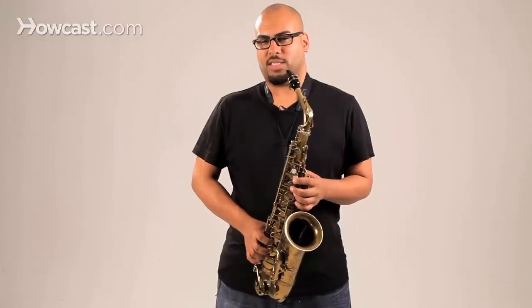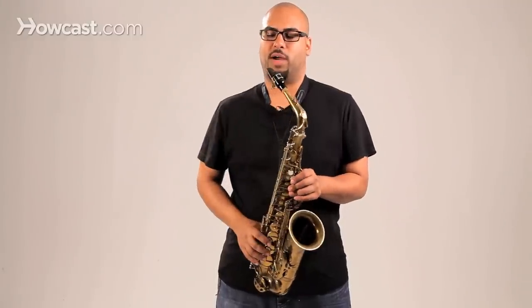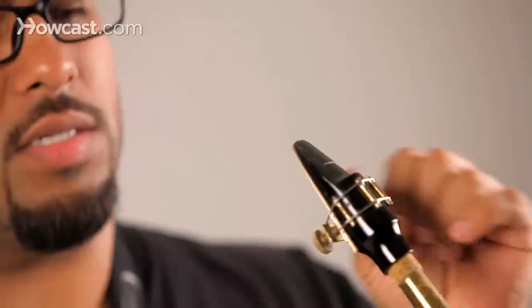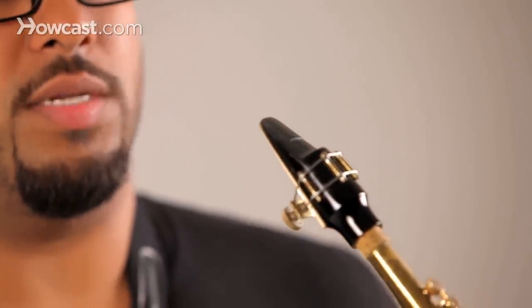The best way to explain a single embouchure is to start with the teeth on the mouthpiece, and underneath you want to have a little bit of lip over your teeth. Not that you're going to be biting up against it, but you're going to be placing some pressure on the reed. The best place to put this is just where the reed departs the mouthpiece.